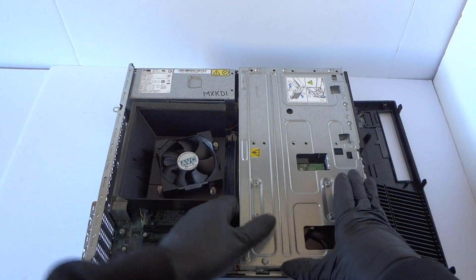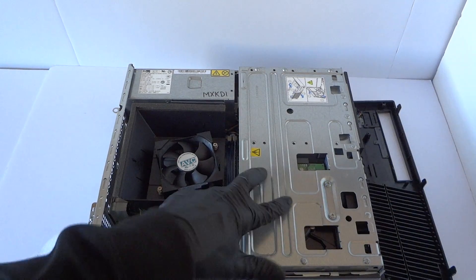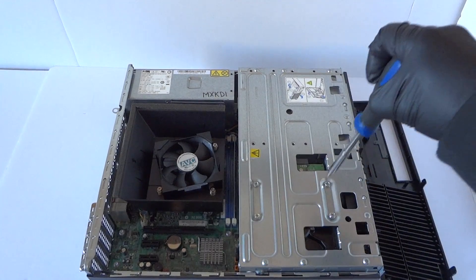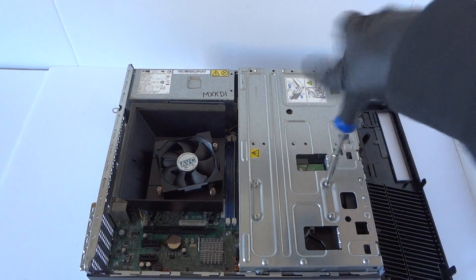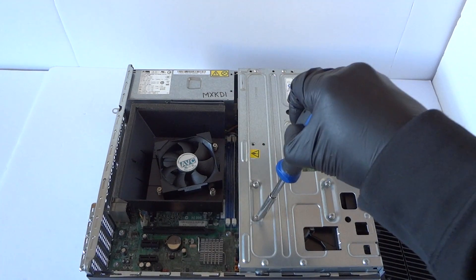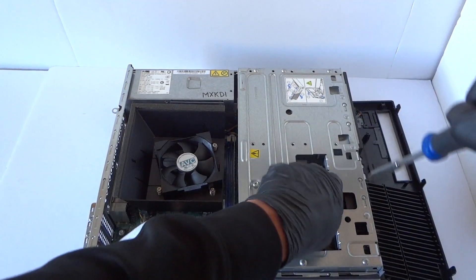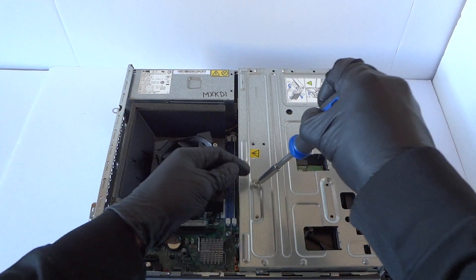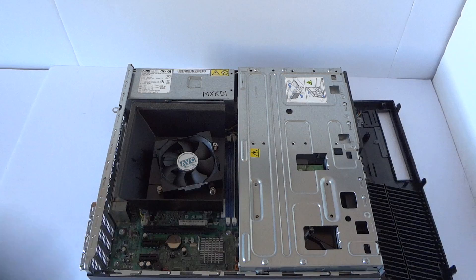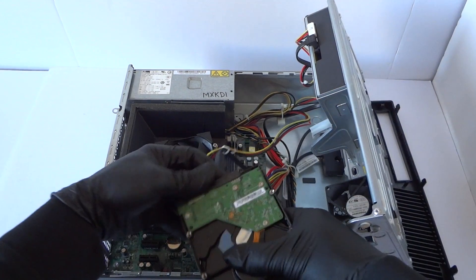What you're going to do is lift this up like this for the optical drive and the hard drive. Disconnect the four screws here for the hard drive — the hard drive comes right out. Now disconnect the SATA and power.